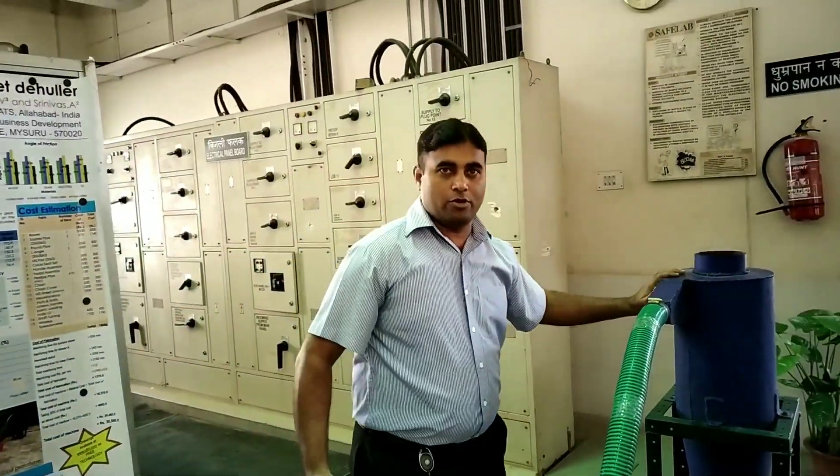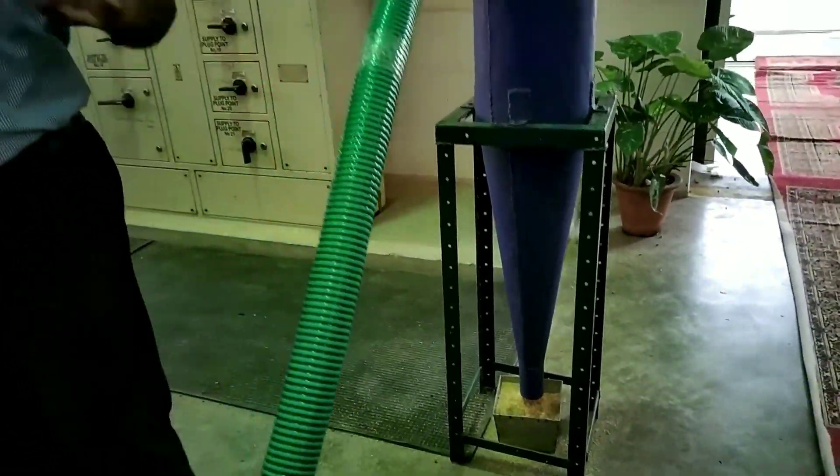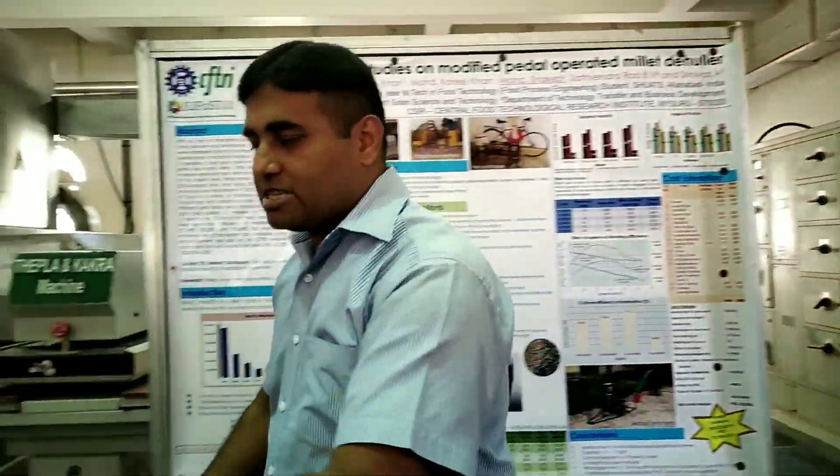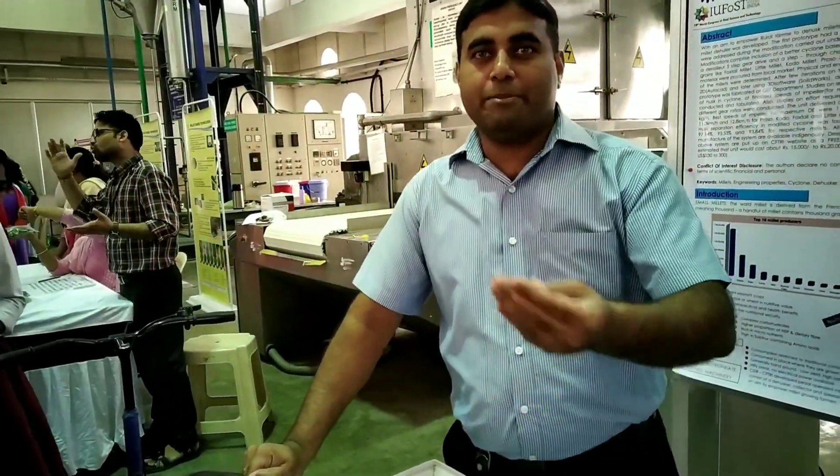The husk gets converted through the cyclone and comes down here. Because the air system is there, there is person-to-person paddling assistance — so the paddling effort is significantly reduced.